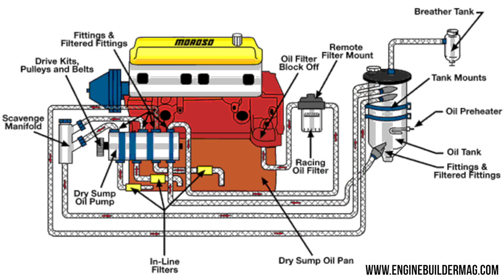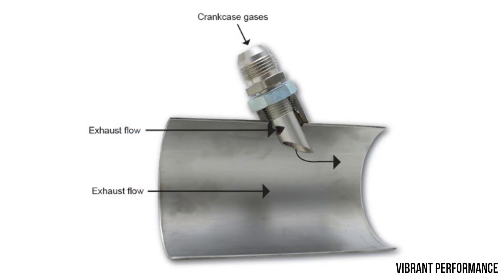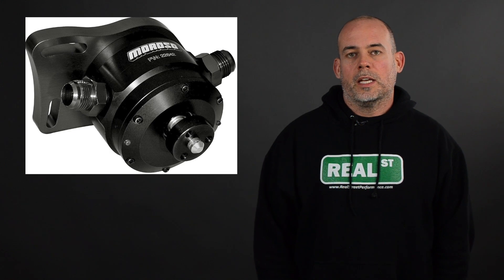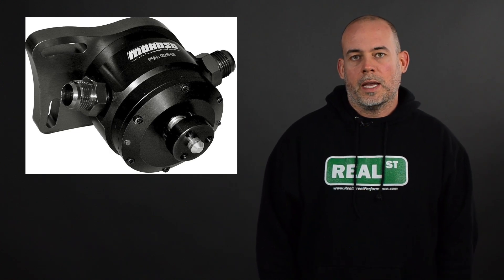Any pressure in the crankcase is directly working against your engine's ability to make power. There are several ways to combat the crankcase pressure problem. You can use a dry sump oiling system, which will be vacuuming the crankcase out during its scavenge cycle. You can use a scavenging exhaust tube, which will create a venturi and help the exhaust gas leaving the engine pull the crankcase pressure out. However, you can't use those with a muffler, so it's not really good for street car guys. You can use a vacuum pump that will suck the crankcase pressure out and dump it into a can.